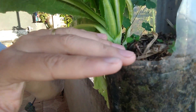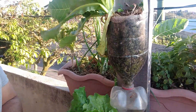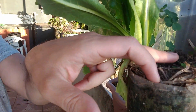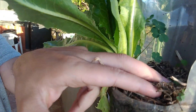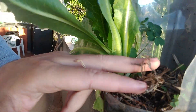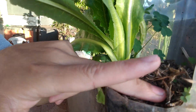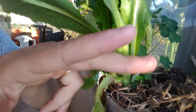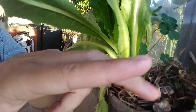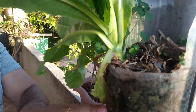Coloque uma camada morta de folha por cima para proteger o solo. Camada morta nada mais é do que esse matinho orgânico seco — você joga folha, pode colocar folha também, serragem, não tem problema. Deixe que você proteja esse solo para poder manter a umidade da terra.